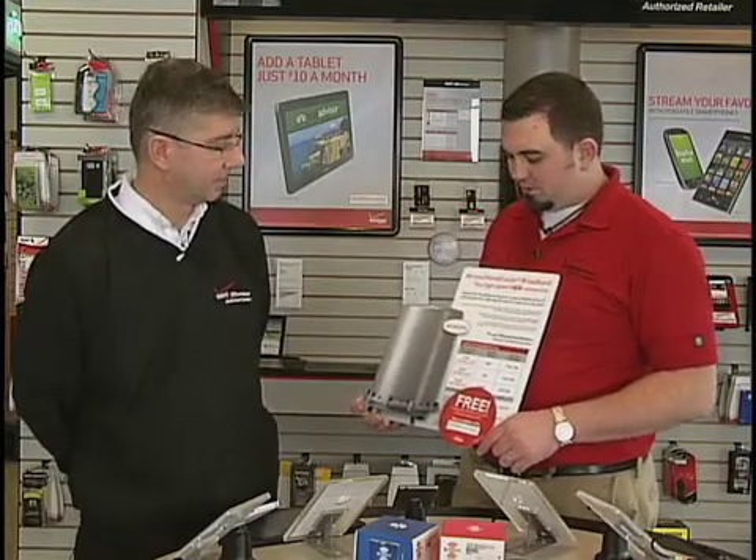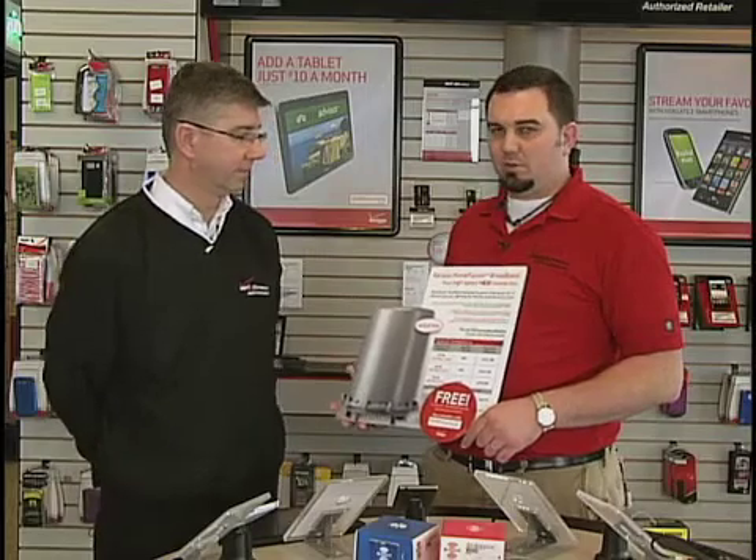It is professionally installed, so you don't have to worry about any setup. They come in and make sure that it's working properly. It also supports wireless and wired devices, so if you have a tablet or a laptop that's wireless, you have that connectivity.